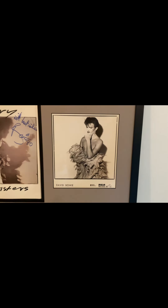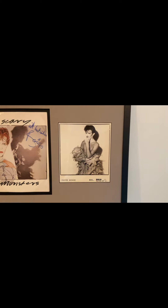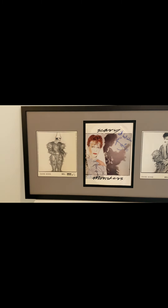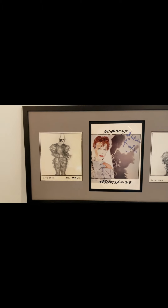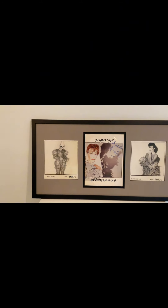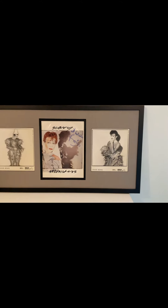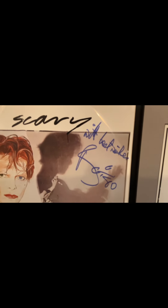Welcome to another piece from my David Bowie memorabilia collection. This is three pieces from the RCA press pack from 1980, which I decided to have framed. I do have all of the press pack, but only these three pieces are framed behind UV glass. Within the press pack there's also a couple of bios and articles about David Bowie. Only these three pieces are signed, with 'Best Wishes Bowie 80.'